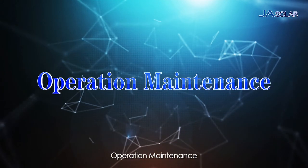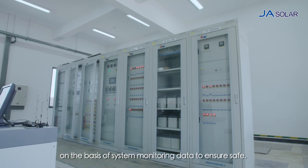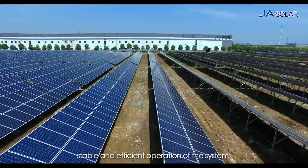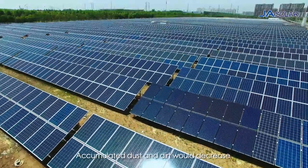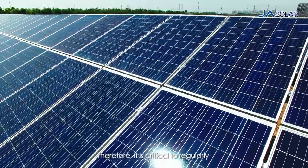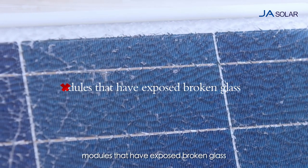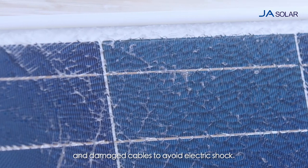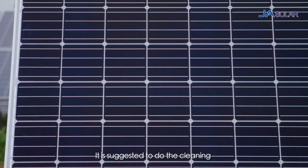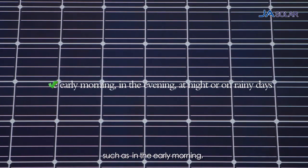Operation and Maintenance. Please regularly check and maintain the PV modules on the basis of system monitoring data to ensure safe, stable and efficient operation of the system. Accumulated dust and dirt would decrease the power output of the modules and even result in hot spots. Therefore, it is critical to regularly clean the glass surface of the modules, but do not wash modules that have exposed broken glass and damaged cables to avoid electric shock. Please schedule a proper cleaning routine. It is suggested to do the cleaning when the sunlight is relatively weak, such as in the early morning, in the evening, or at night.